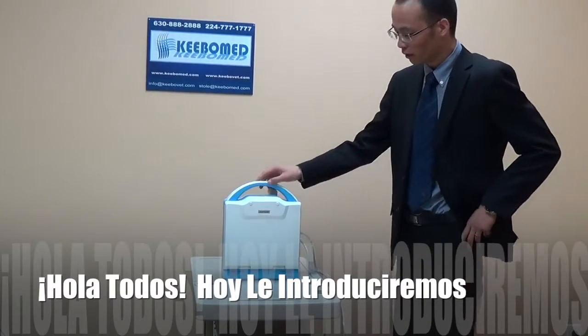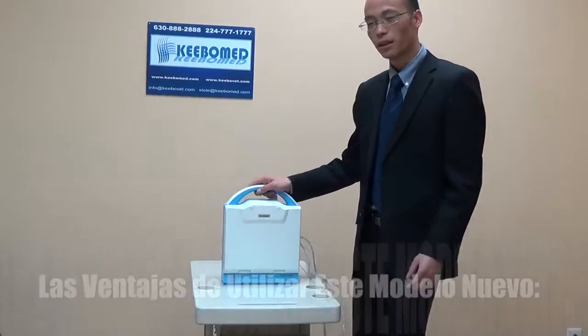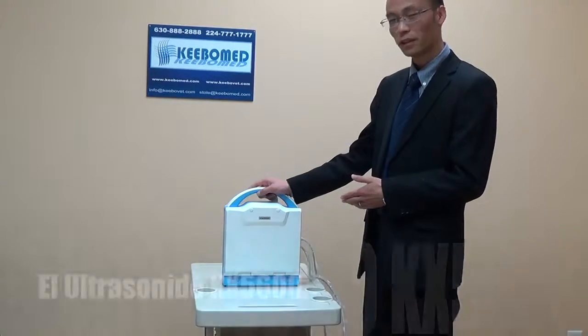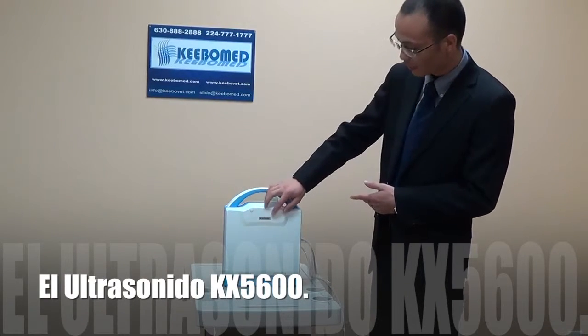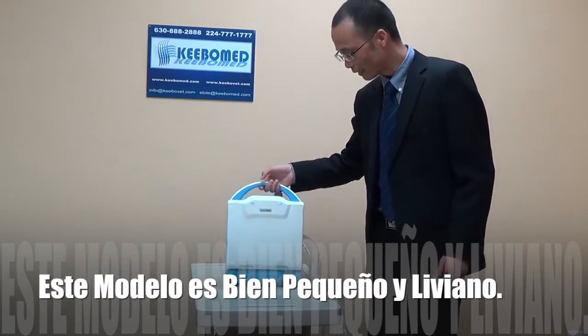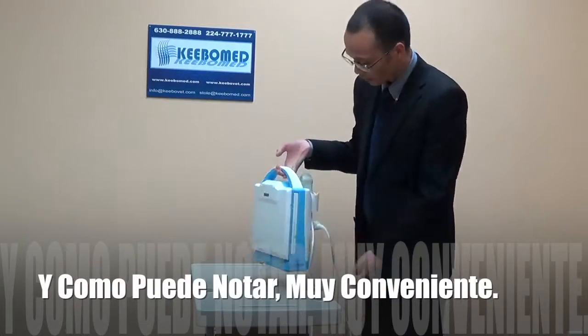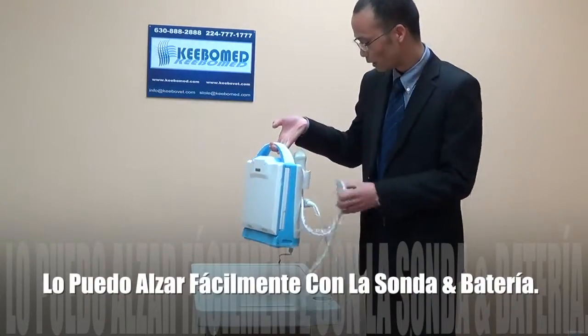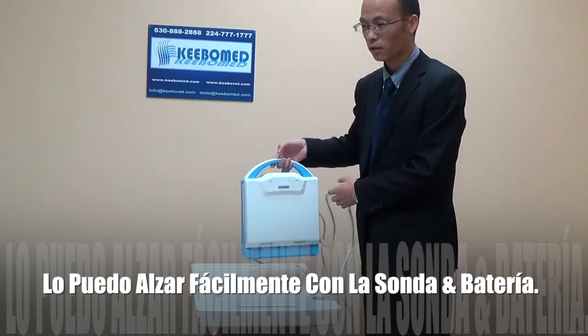Hello everybody. I will introduce the advantages of this new model, KX5600. This model is very small and very light, very convenient. As you can see, I can pick it very easily, including the probe and the battery. It is just 10 pounds.